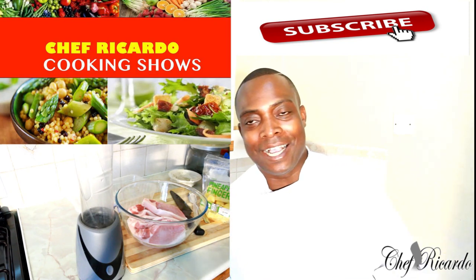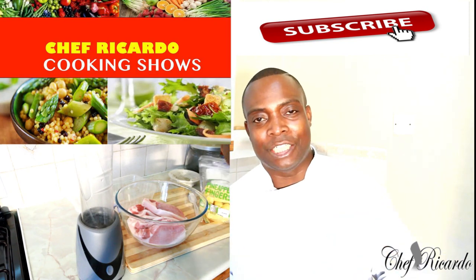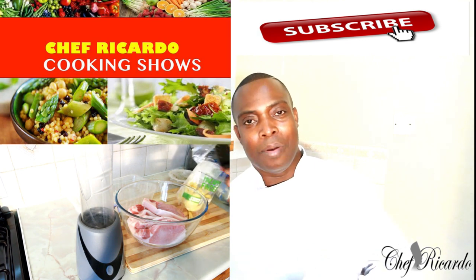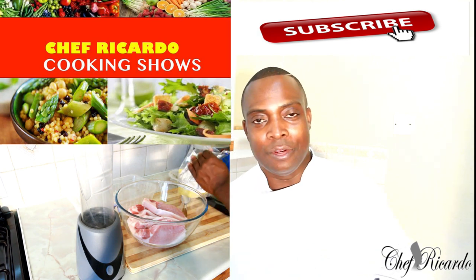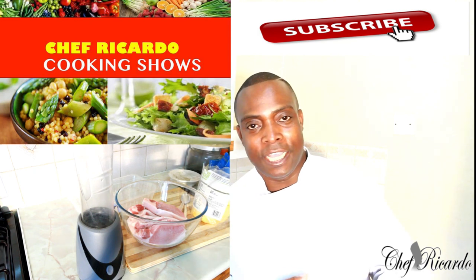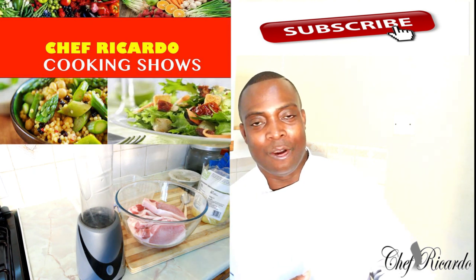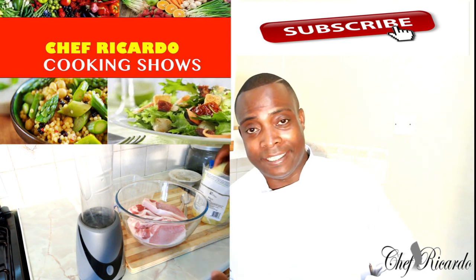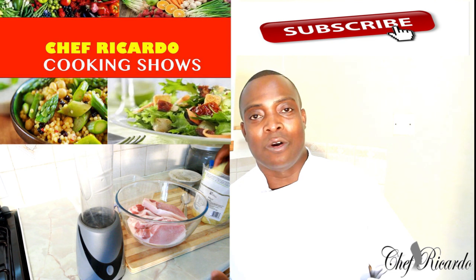Welcome back guys, it's amazing today in the kitchen. Today we want to make you a nice lovely pineapple barbecue pork. Hopefully you love the recipe — subscribe to the channel and please leave your comments below. Thank you so much for watching my cooking show. We got a lot more recipe ideas and ways to do things at home. This is from Chef Ricardo on the team.